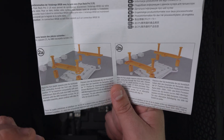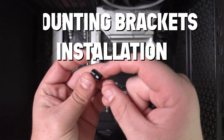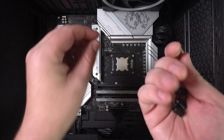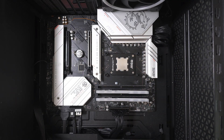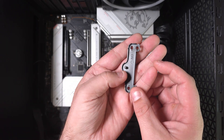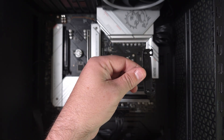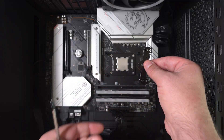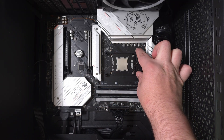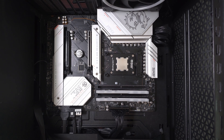I used the offset mounting, so that's the method I'm going to show you. You get these standoffs — what you do is place them over the backplate. Then you get this bracket and place it in the hole for the offset mounting. Grab a magnetic screwdriver, push it down like that, and screw it in — that part's done.